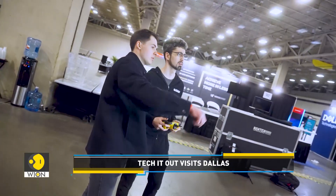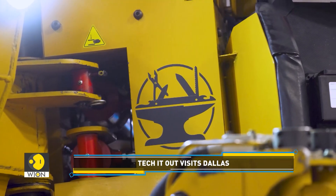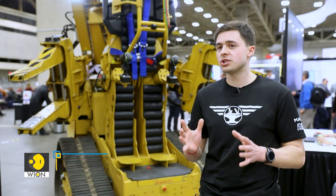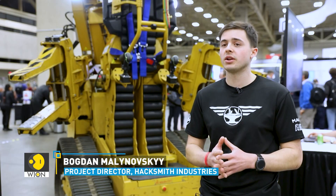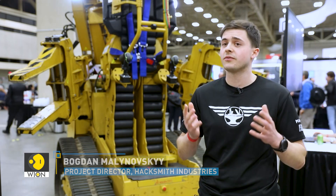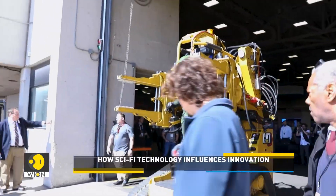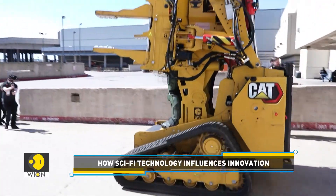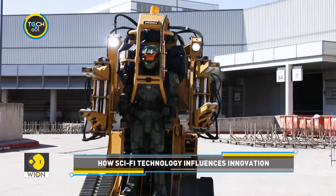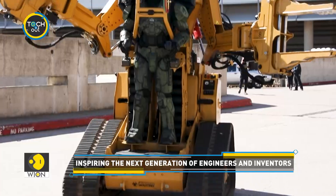New age technologies and engineering excellence are the core of their projects. They use SOLIDWORKS for all of their CAD modeling and fabrication, as well as SOLIDWORKS Simulation for FEA analysis on complex projects. Hacksmith Industries takes pride in inspiring young people around the world to get into STEM and other related fields, while always dreaming bigger.